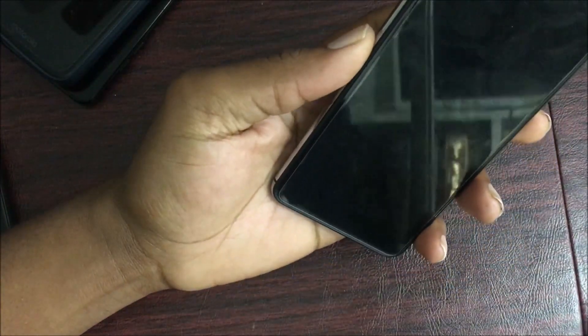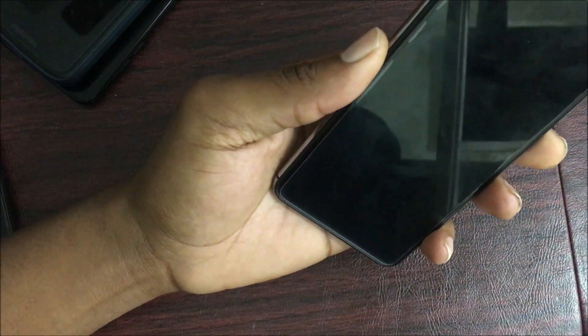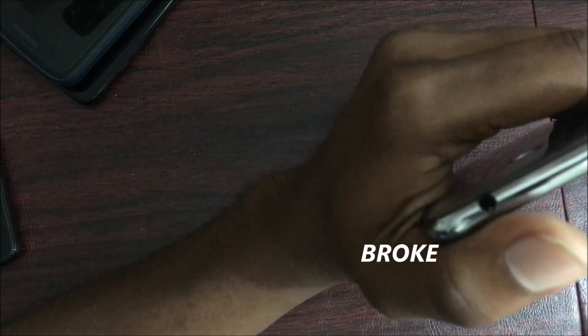The fingerprint scanner on the back is pretty fast — not as fast as the Huawei Mate SE, but it gets the job done. The headphone jack on the device is really good as well. I can tell the difference between a good and bad headphone jack, and this one can play music louder and more crisp compared to many other phones I own.